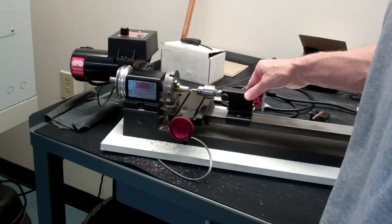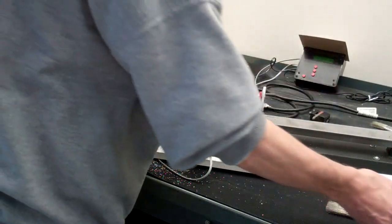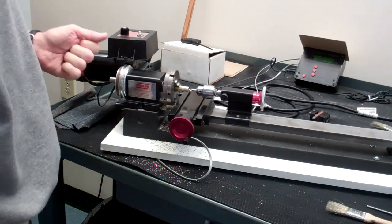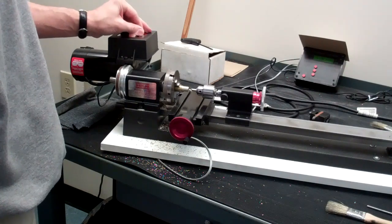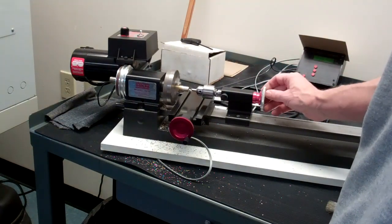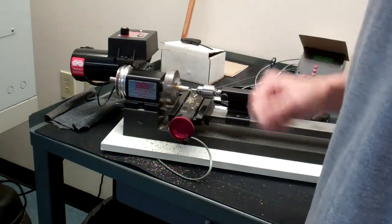I have my center drill — I'm going to drill a quarter-inch hole into this part, so we'll use the center drill first. Once you've moved the tailstock, again you just snug down the screw. The guidance for drilling is going to be the same as we've done before. What you'll notice is the drill chuck is not rotating, but the part is. You're going to control the depth with the hand wheel on the tailstock.